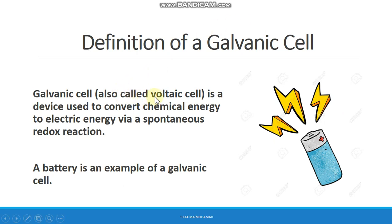A galvanic cell, also called a voltaic cell, is a device used to convert chemical energy to electrical energy via a spontaneous redox reaction. A battery is an example of a galvanic cell — the battery you use in everyday life converts chemical energy into electrical energy. That's why it's called an electrochemical device.